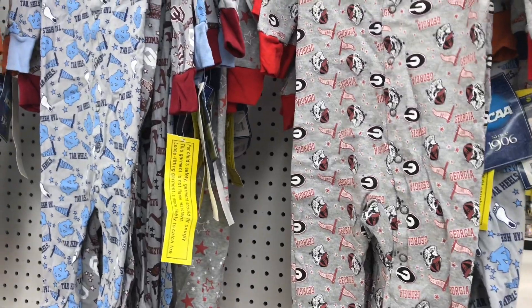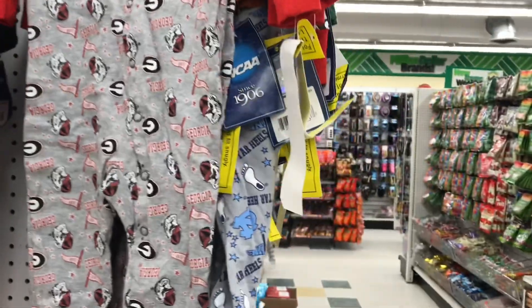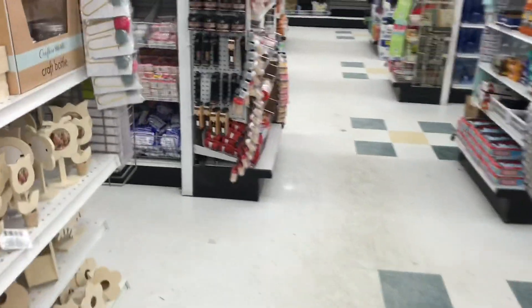I'm actually surprised that these have been selling as quickly as they have. They were originally $10, but they are mostly American teams, and not close to the border, so that's what's making it a little bit tricky for me to buy any of them.